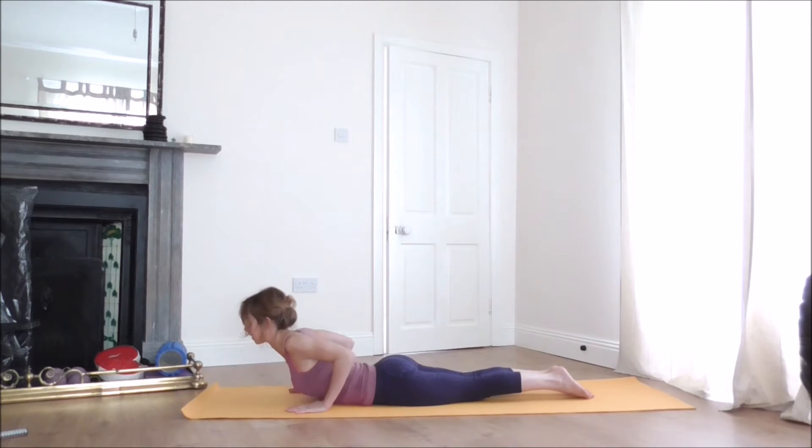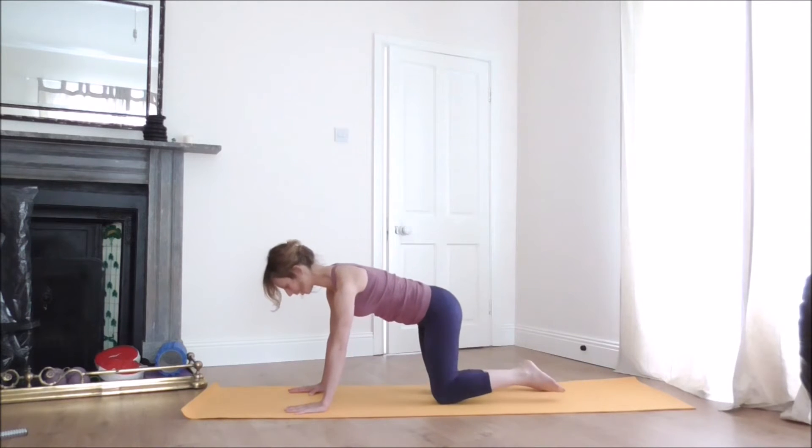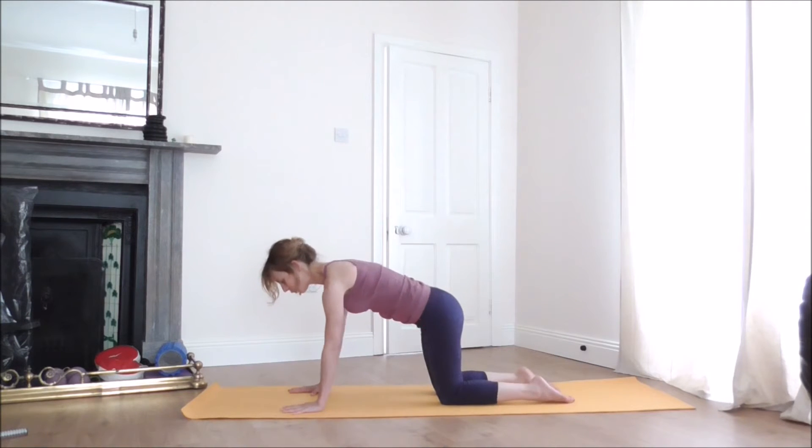Come back to the kneeling position. From here, place the knees directly under the hips and gently move your hips from side to side.